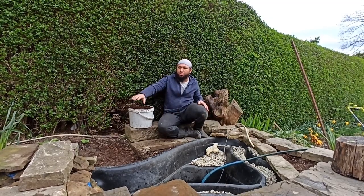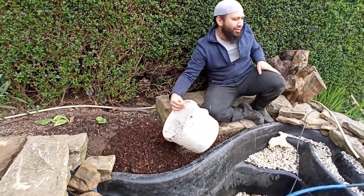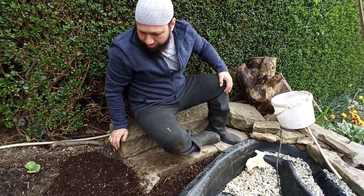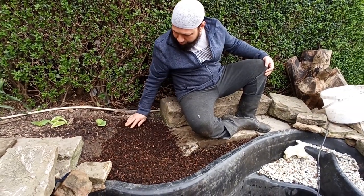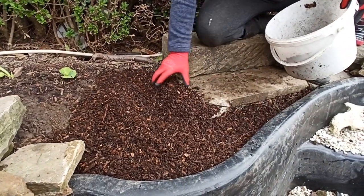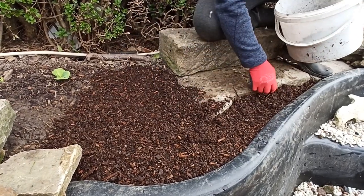We've managed to get the stream sorted out and the pond is in place. Now I'm filling these areas up with compost so we can put some plants in around here. We did put a little bit of water in to test that it was level, and it proved to be level. So I filled the bottom with wood chips, then some semi-broken-down compost, and now I'm topping it off with compost so we can plant into here — some nice plants and flowers, and maybe even a few veg if my wife doesn't catch me.